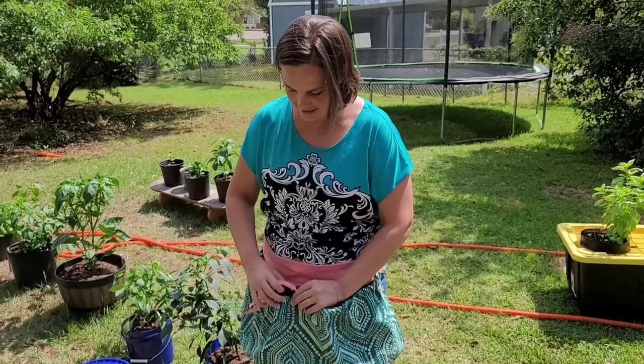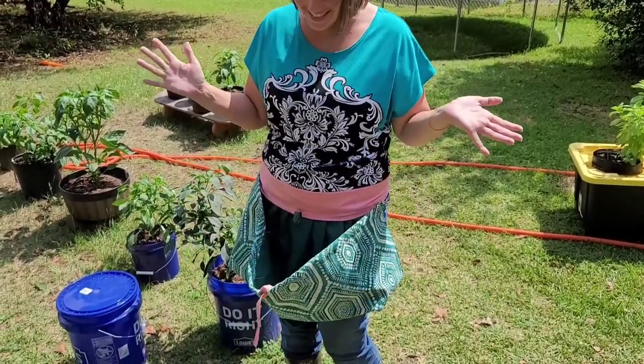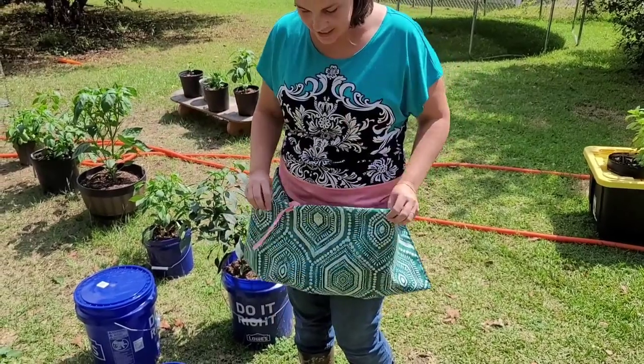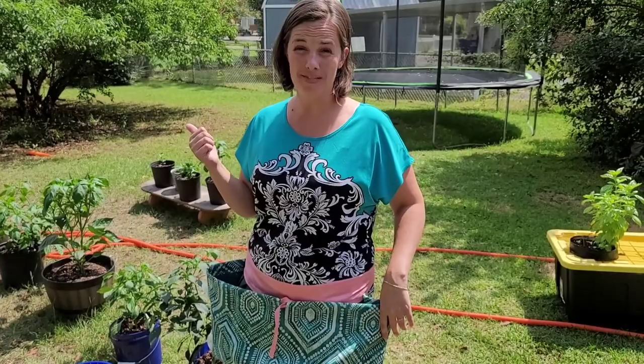And then once I'm done, it unties and opens up nice, big, and wide. I'm so excited. I'm going to share some more details with it later, maybe on another video, because I've got hornworms to take care of now.